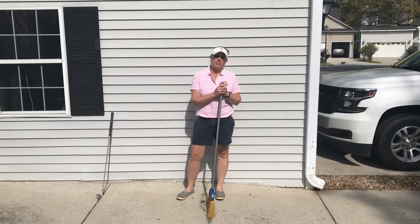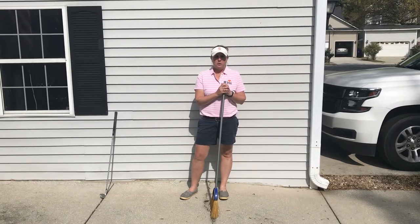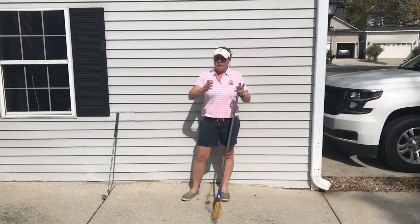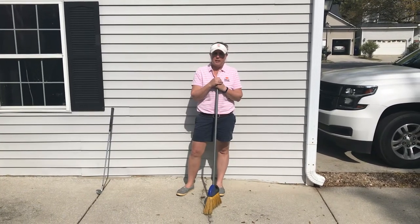Hi, my name is Abby Welch. I'm one of the lead golf instructors at Kiowa Island Golf Resort. I wanted to let you guys know I'm still here. I'm going to work out of my home a little bit and hopefully give you guys some golf tips during this time.